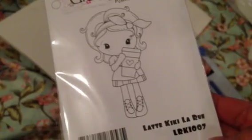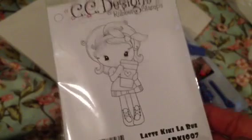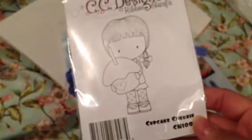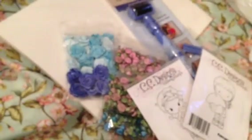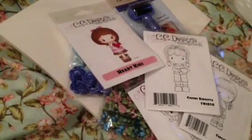Also from Not Too Shabby, I picked up some stamps. I know these are probably older stamps but I thought they were cute. I'm not sure if I have this one yet, but I picked up Latte Kiki Larue, Cupcake Sherry — super cute — this coffee one which is really cute, I love her little fuzzy house slippers, and then Heart Kiki. That's what I picked up from Not Too Shabby.